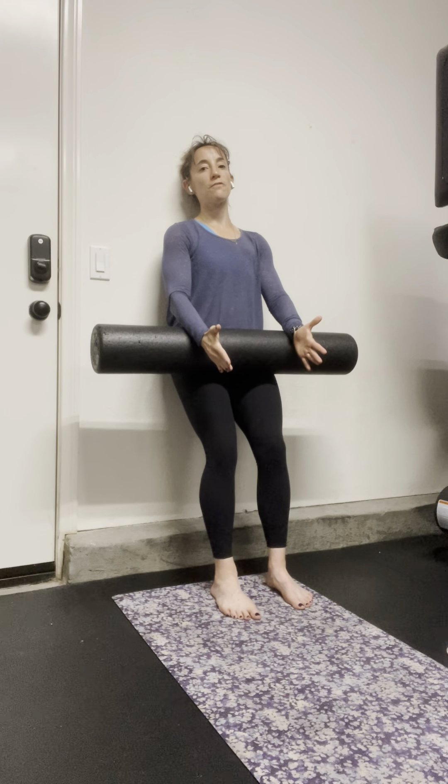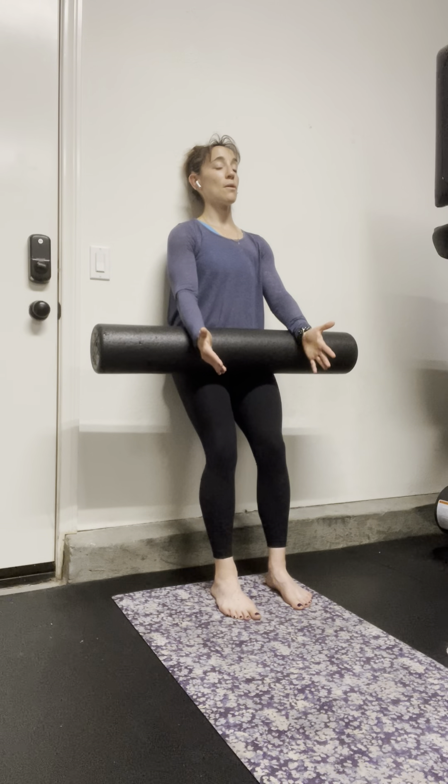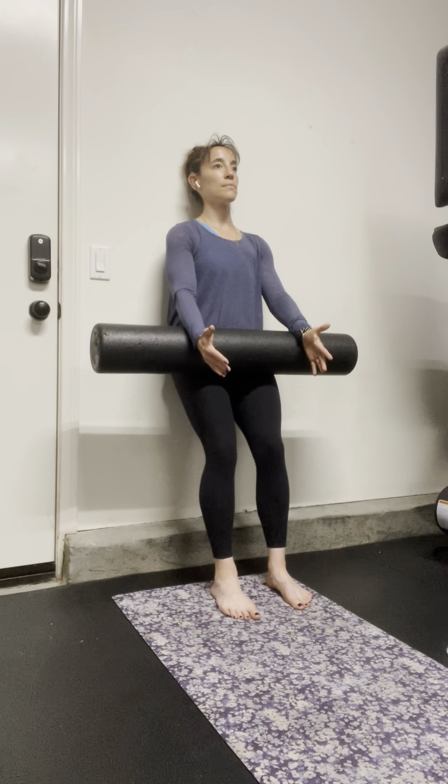Also, just pushing into the foam roller in general, you're going to feel your abdominals engaged. So that's great feedback. In this position, with everything on the wall, I'm going to think about an inhale and then an exhale.